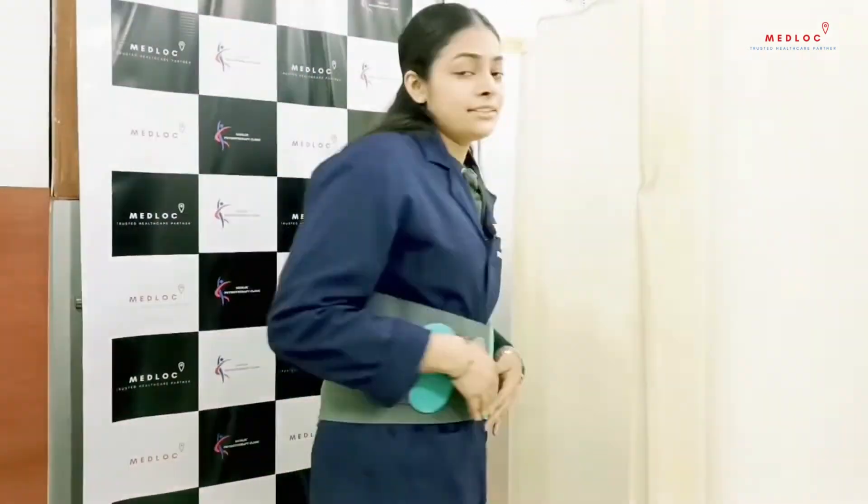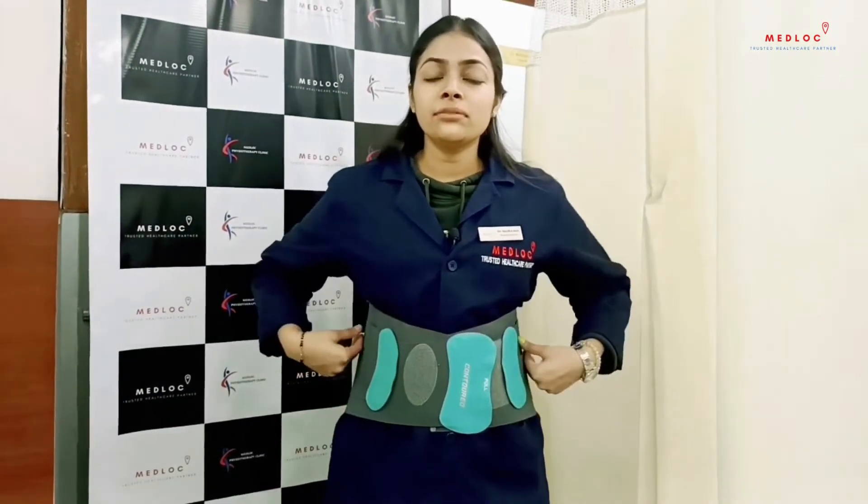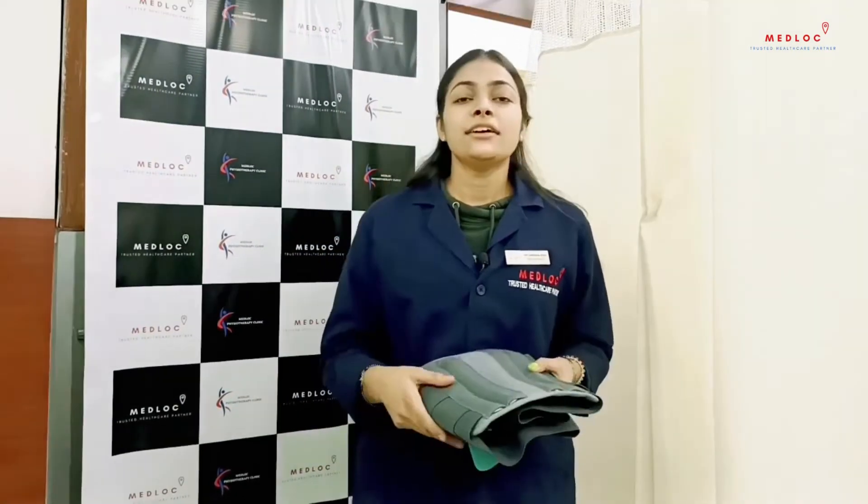You can wear it while sitting, while working, while doing any strenuous activities, or while travelling. It will give proper support to your back and will help you with posture correction.